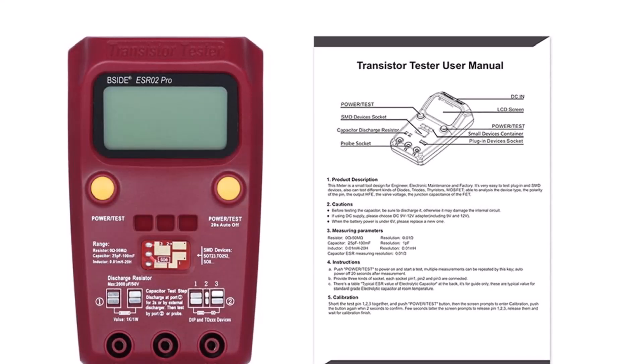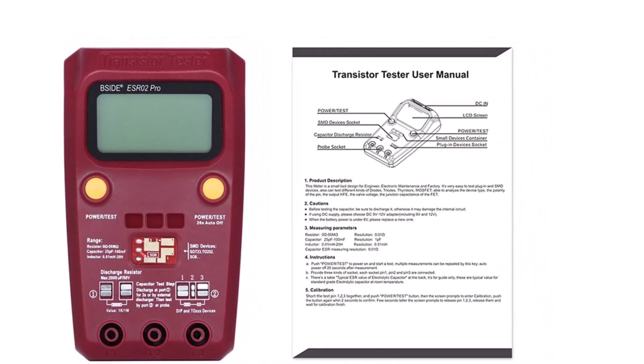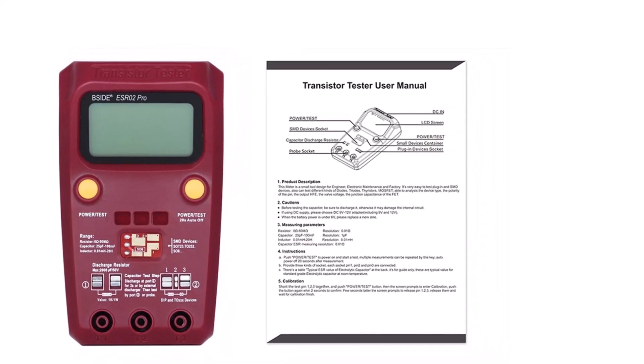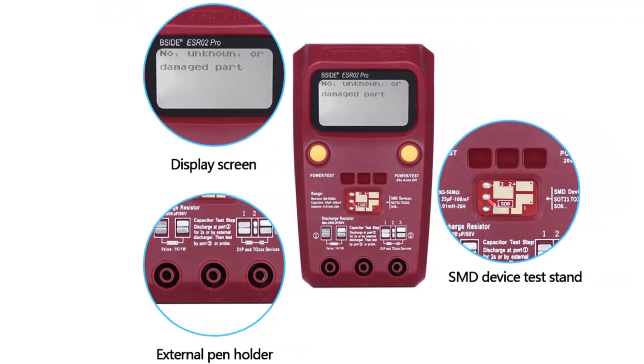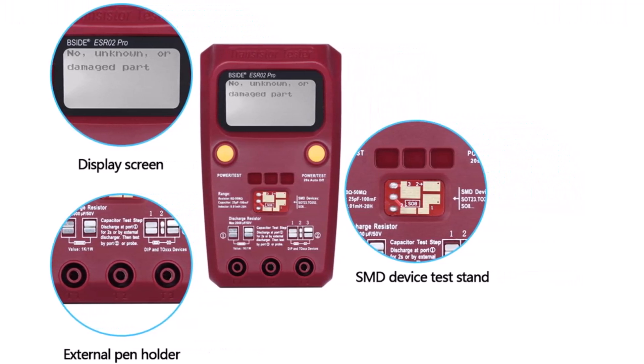It uses an LCD display for showing its readings, supports automatic identification for electrical components, and works with diodes, triodes, thyristors, MOSFETs, polarity, HFE, valve voltage, and AFITI capacitance. It offers an auto-shutdown function and comes with a warranty period of one year.